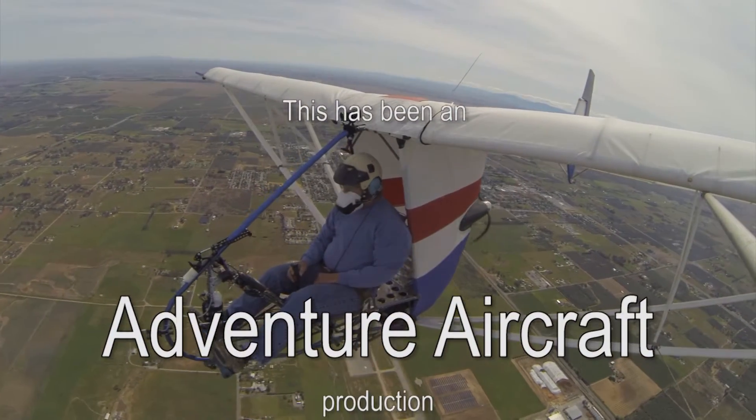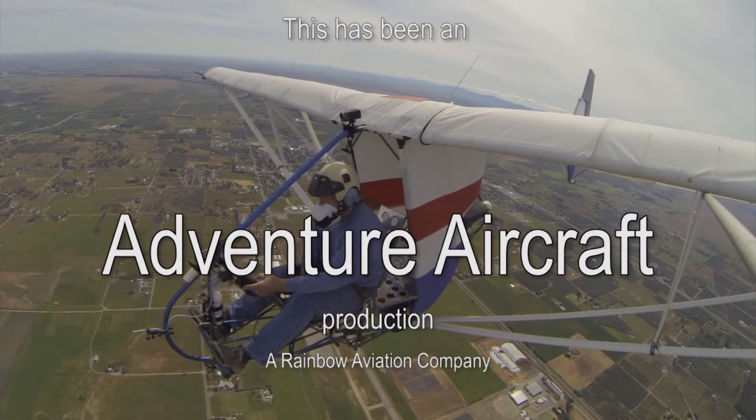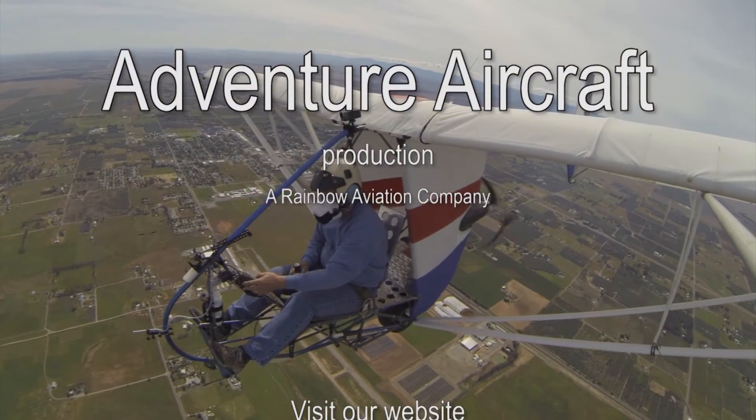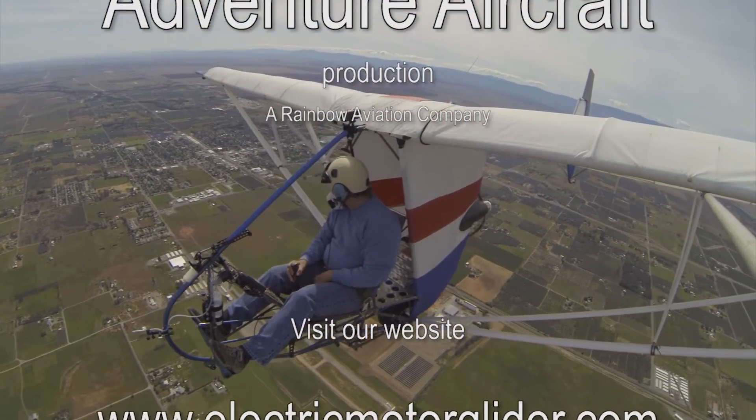We've come to the end of another How It's Made episode of Building the EMG-6. Please remember to like us on the YouTube channel. And until next time, happy flying!